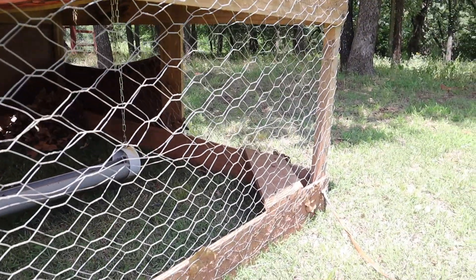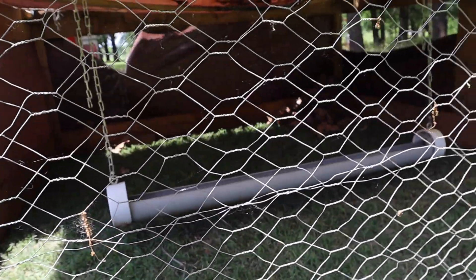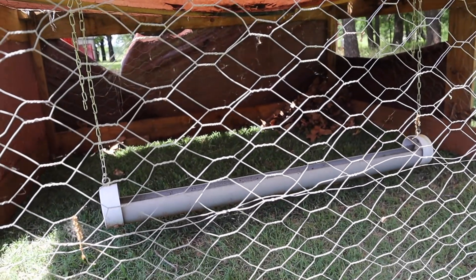He says it fits 30 chickens and I've got 26 now. We did start with 30 Cornish cross meat chickens. I'm pretty sure I've got 26 left. I lost two like day one — just not healthy, probably got trampled. The smaller, weaker ones just didn't make it past day one.